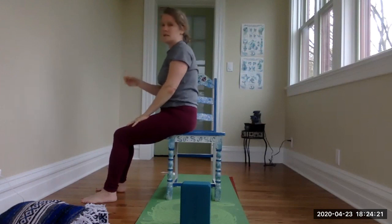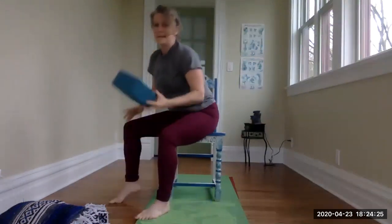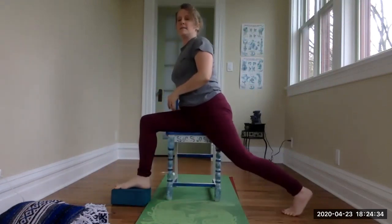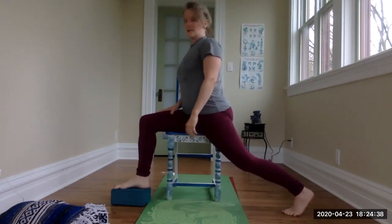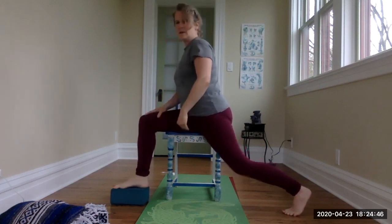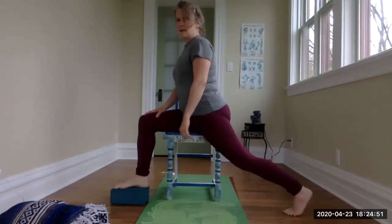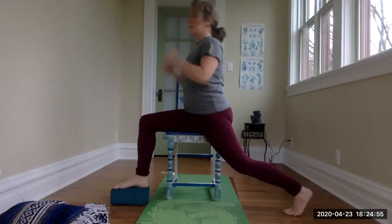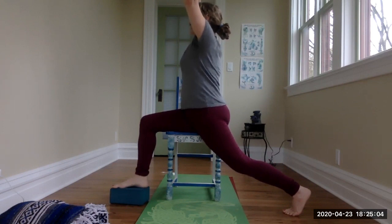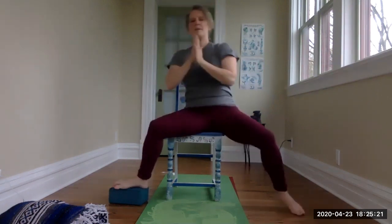Staying seated sideways on the chair, we're going to do a lunge pose. I'm going to use a block because I have very short legs. Take the right foot onto the block and bring the left leg back. This is our seated lunge — just like a standing lunge, we want the front shin bone vertical, knee in line over the ankle, back leg reaching back. Engage the quadricep muscles, lifting the knee. Bring shoulders in line over the hips, ears in line over the shoulders, arms move overhead. Stay here for a few breaths, feeling that stretch of the back hip flexors. Exhale, release the hands down and come back to the middle.